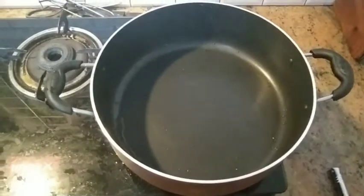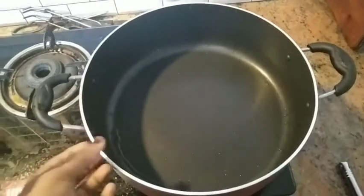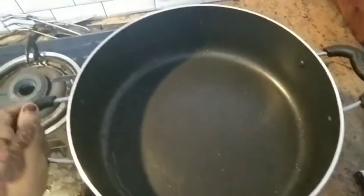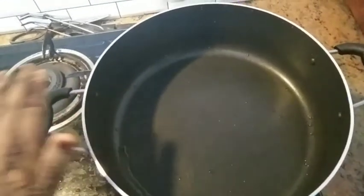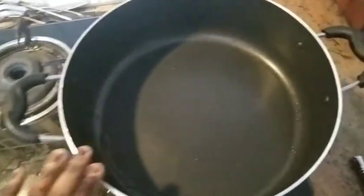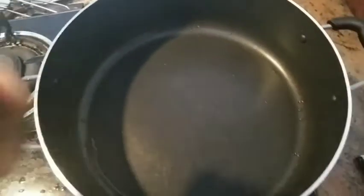We are going to have a non-stick pan here. First, we will spread the pan.